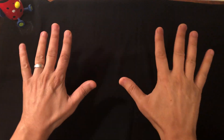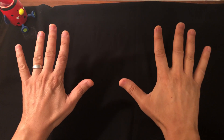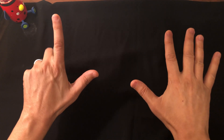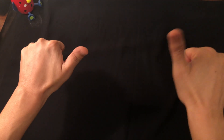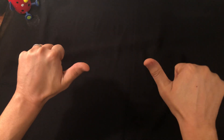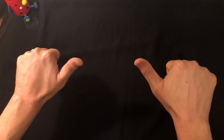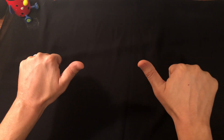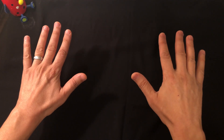Let's do nine times nine: count six, seven, eight, nine on each hand. You have one finger left on each side — one times one is one. You have eight closed fingers, which counts for 80. Eighty plus one is 81.